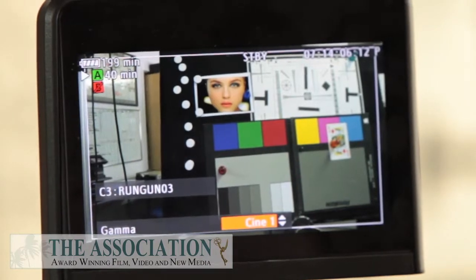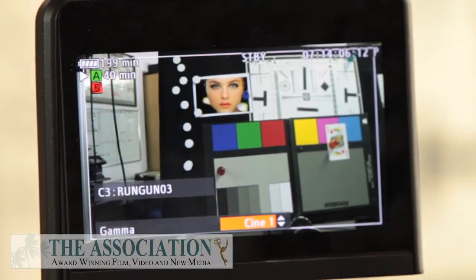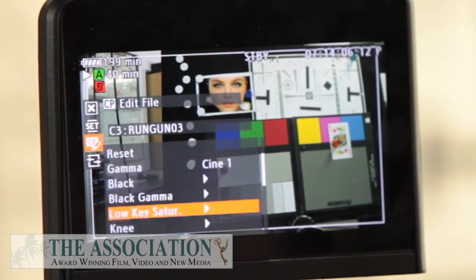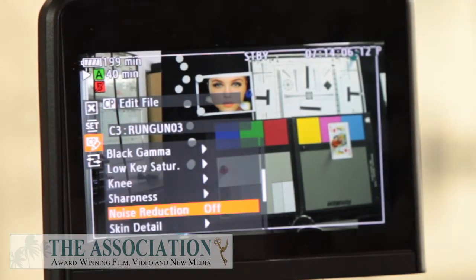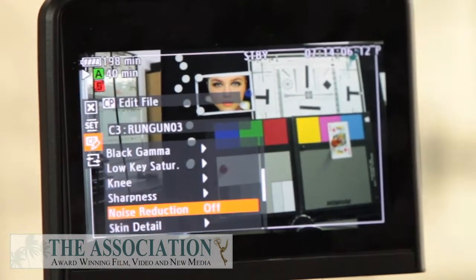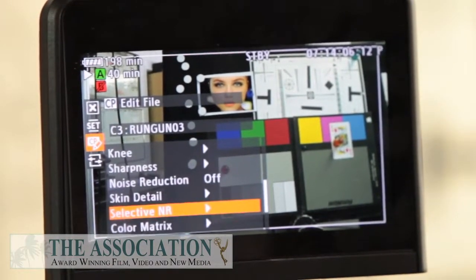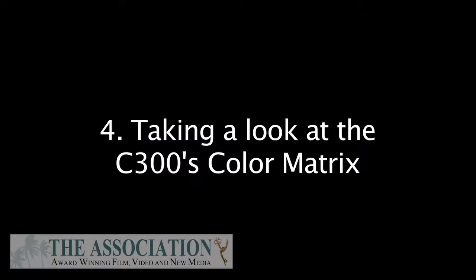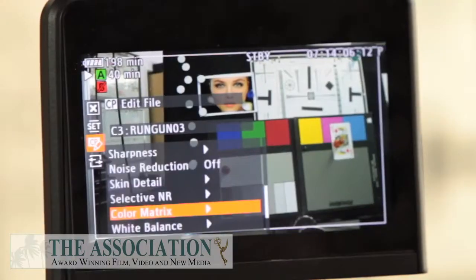I like Cine 1 the best, and that's good because that's what we've done for your running gun setup, so we're going to keep that set. I just want to quickly double-check and show you this — what we've done is taken that sharpness off by just two points, which I find personally really pleasing, but it's something you can look at when setting up the camera.